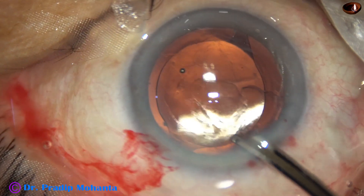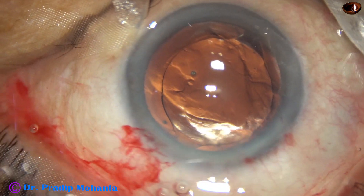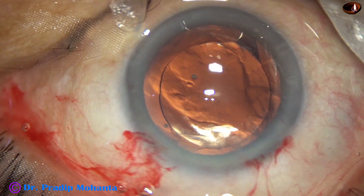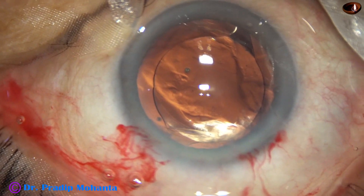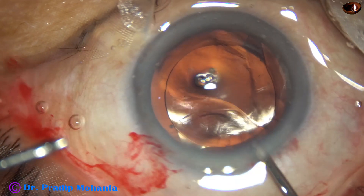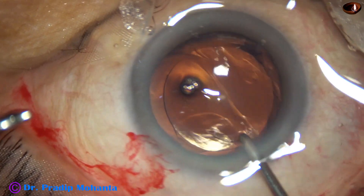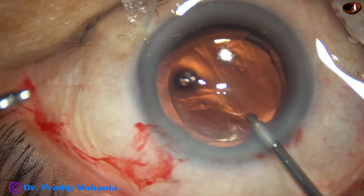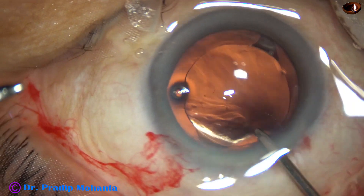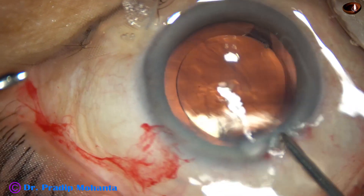My plan is to remove the visco nicely, but I do not want to go behind the lens, because if I go behind the lens the vitreous may get hydrated and may prolapse into the anterior chamber. I am using the irrigating probe of bimanual IA, irrigating out most of the visco that was there in the anterior chamber.